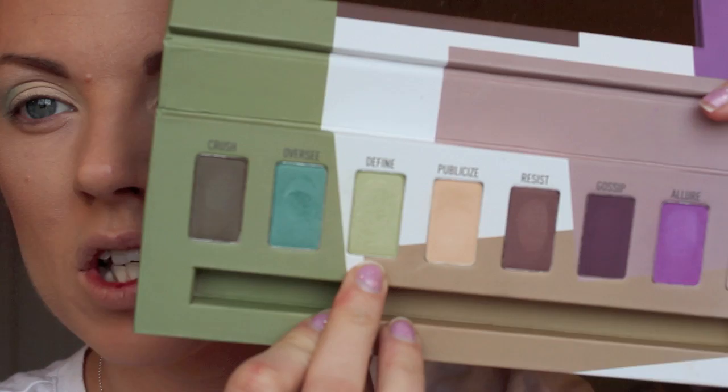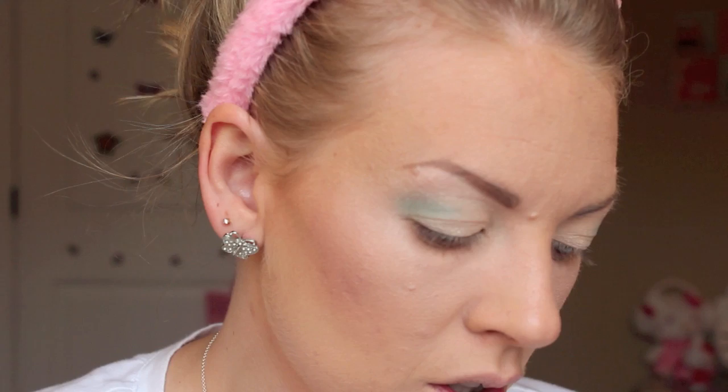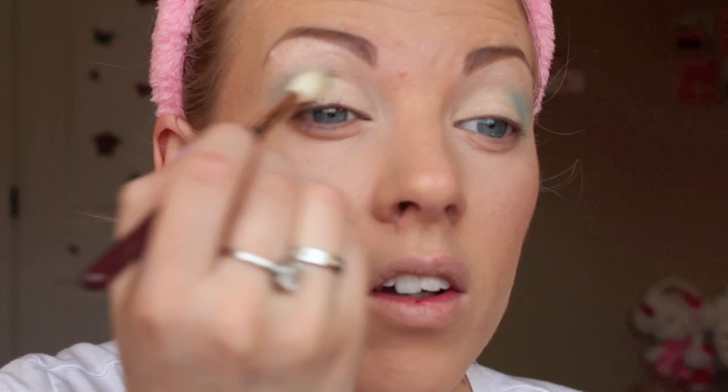The next color I'm taking is Define, which is a very soft kind of pale lime green, with that same brush. I'm going to put that right next to where we just put that kind of bluish color. This is very, very pale so it's almost just barely going to show, and I'm just going to pull that up into the brow bone color a little bit — because it's so pale, it's not like you're going to have green craziness up there.